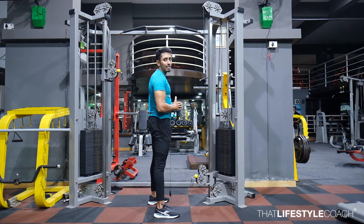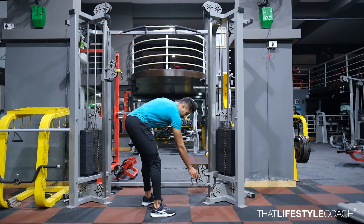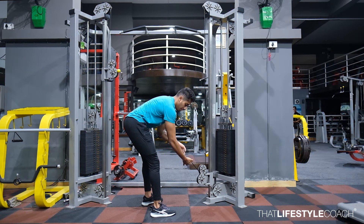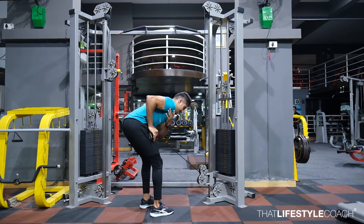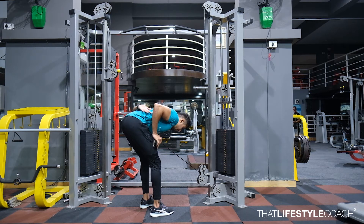In the following exercise we are going to be targeting the long head of the tricep. You'll be holding the simple ball of the cable, so we don't require any additional extension — just the cable in the hand. From here, pull the cable and get the shoulder you're working into extension. The other hand can be kept behind the back. Bend lower, as this allows the shoulder to extend more easily.